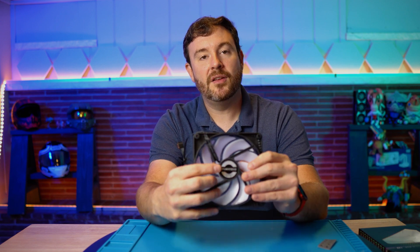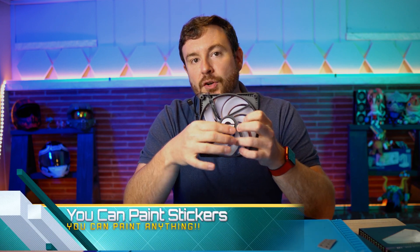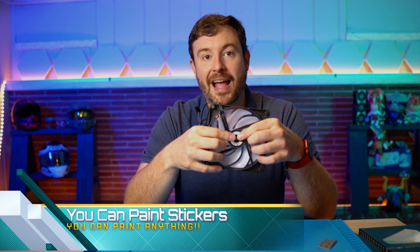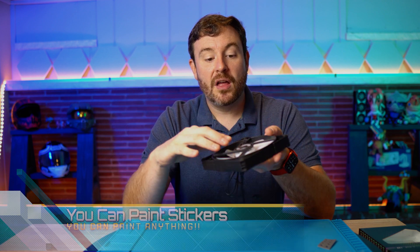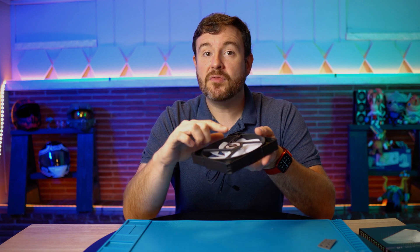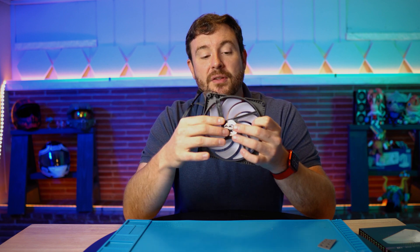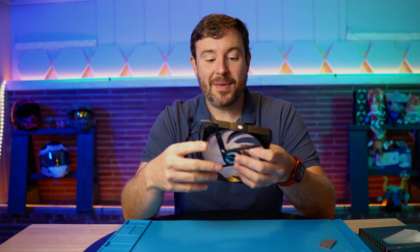Some people, me included, don't always like the stickers being shown on the fan motor housing assembly right here. You can oftentimes remove these stickers. I've even painted some on Project Red Star where I didn't like the sticker — I removed it, painted it, and made it very flush so that it basically doesn't stick out in the case. That is completely optional.